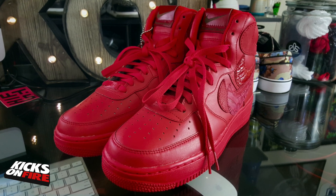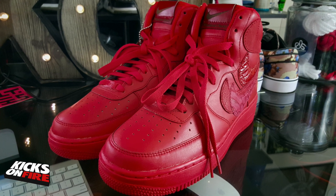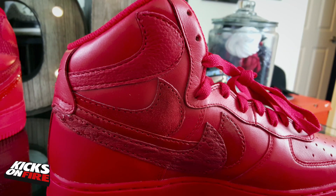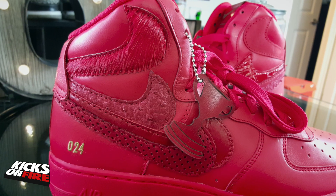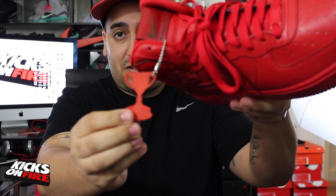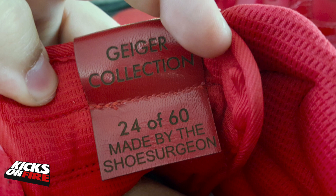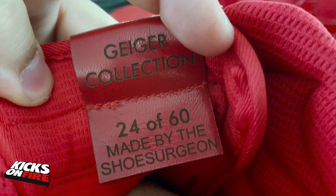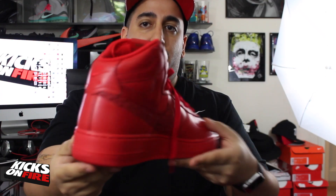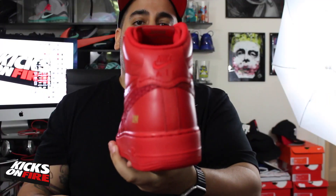I just want to give you a chance to take a look at it. For all intents and purposes it is an Air Force One High — it's entirely red. You've got 16 different swooshes across both sides of both sneakers, each of them in their own exotic leather. You've got John's signature trophy tag, and on the tongue they've done a custom tag on the front and inside. There were 60 pairs produced in this release — this is the second release of the red misplaced checks.